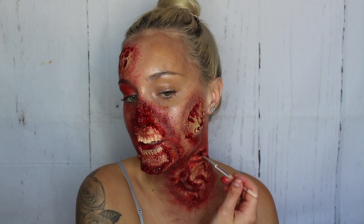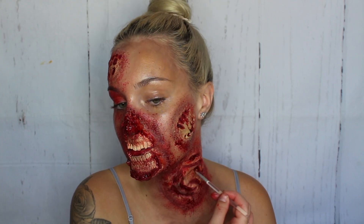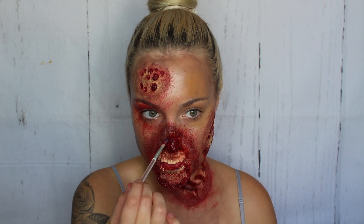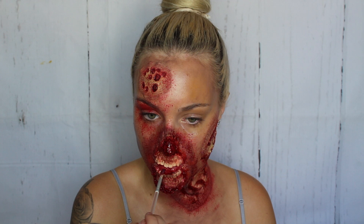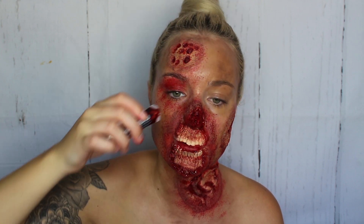Now I'm going to go in with the liquid blood and add it right into the cracks to give it that wet, fresh, dripping blood look — which sounds absolutely disgusting but it looks pretty cool. I'm just going to go ahead and try and get some blood dripping.